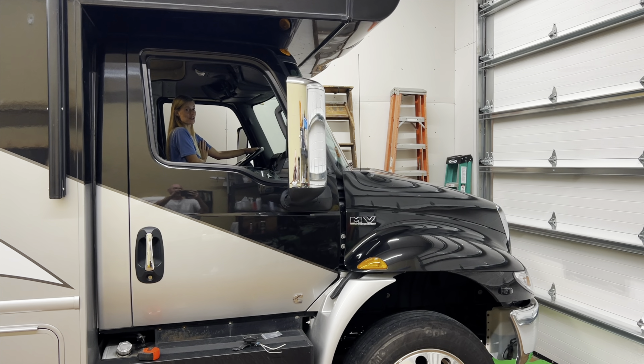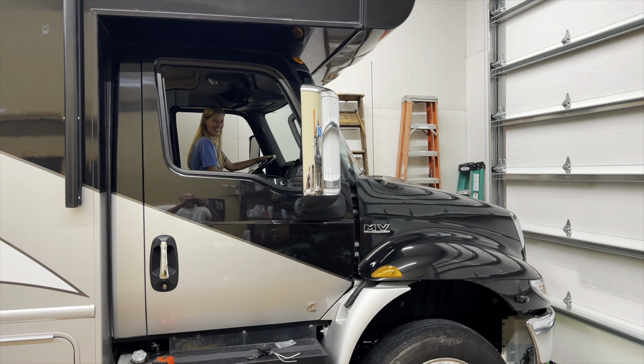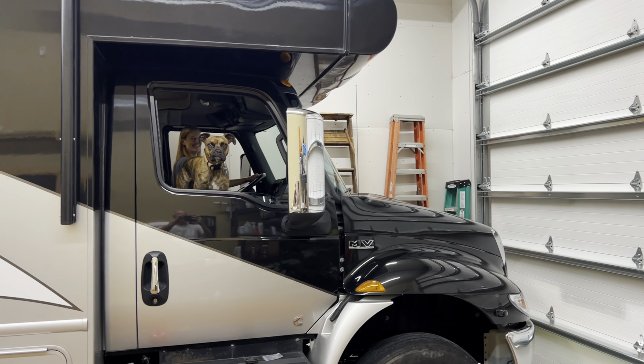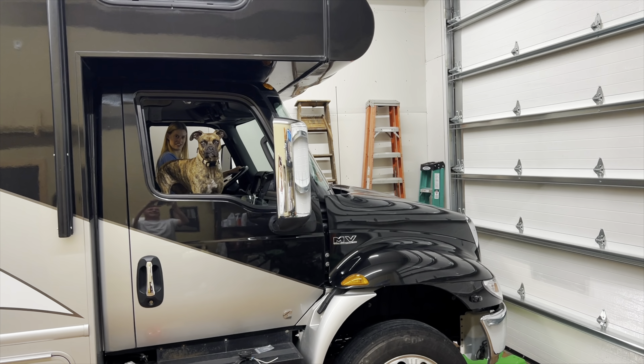I'm going to remove the stock horn and this is basically just going to replace it. Underneath here, that is the stock horn. Just going to remove the wiring, move it off the bracket. I need to make a little bit of a longer bracket there, but let's see if it works. City horn has been replaced. It wasn't that bad. I made a bracket for the air horns.